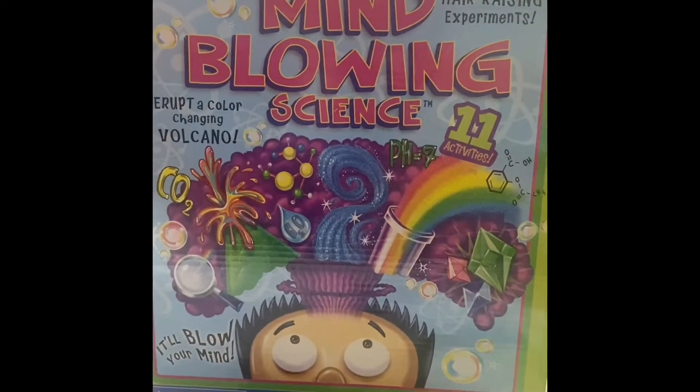Are you ready for mind-blowing science? I'm from the channel In Bethany's Lab. My name is scientist Anna, and this is scientist Bethany.